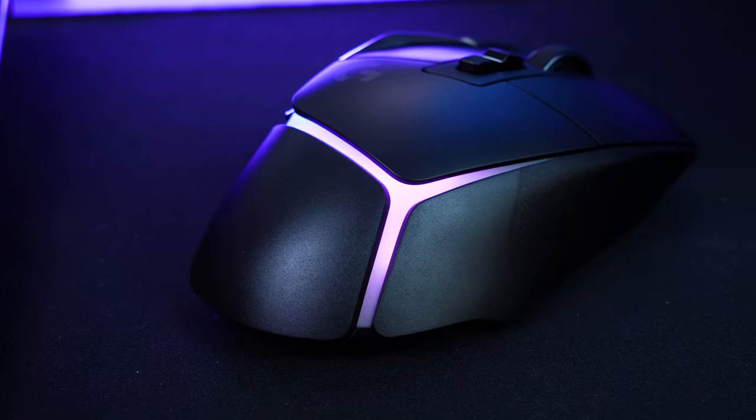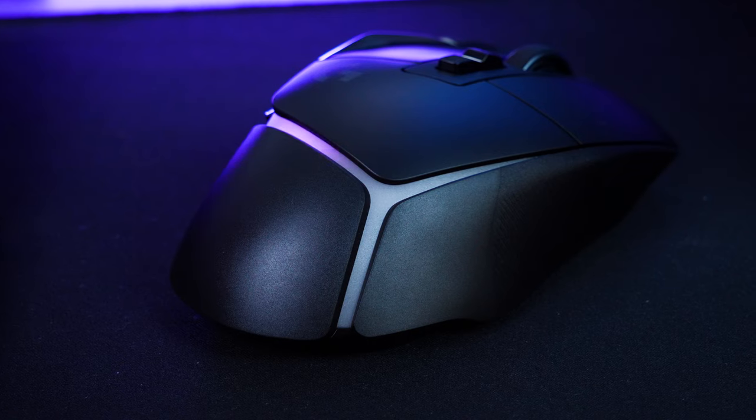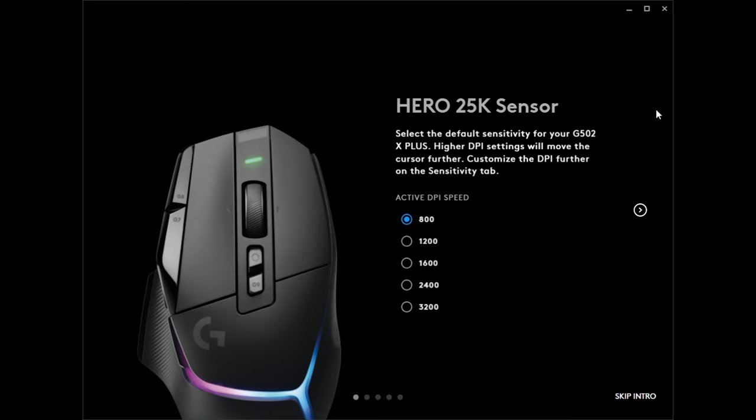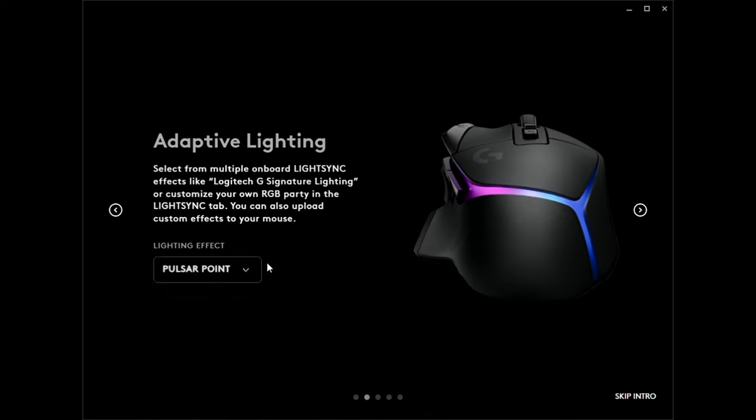To make changes, you will need to download the Logitech G Hub, which can be found in the support section of the product page on the Logitech site. It's a very simple interface with visual diagrams rather than text-based drop-down menus.